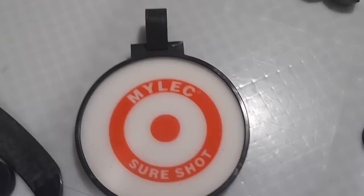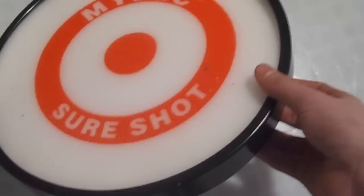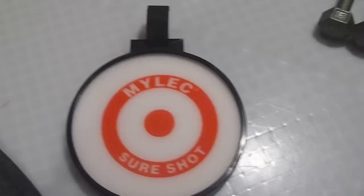Hey guys, it's Dylan from LeftyHockeyReviews. Today I'm going to be reviewing the Milik SureShock target. It comes with four of them, so here it is.